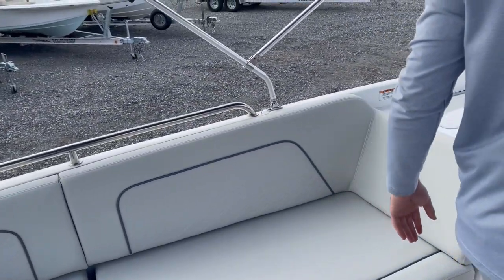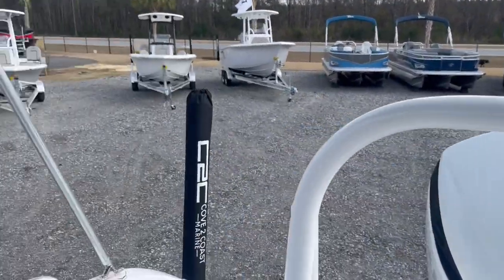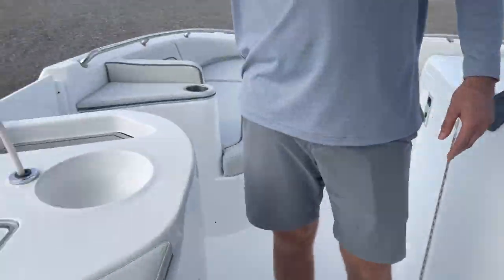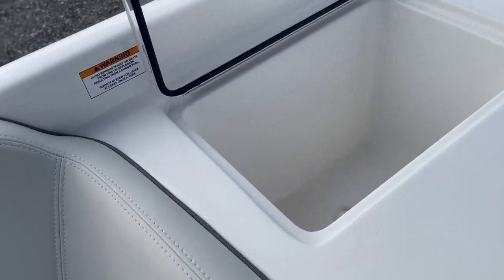This boat comes equipped with the bimini top, which as you can tell covers the aft of the boat, all the way back to the transom. It does come with a freshwater sink, as well as a little cooler here as well — put your drinks right in.